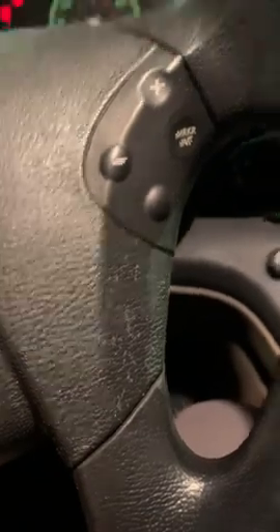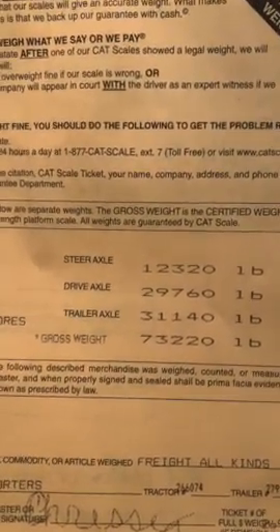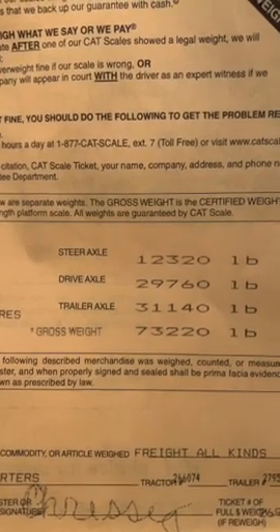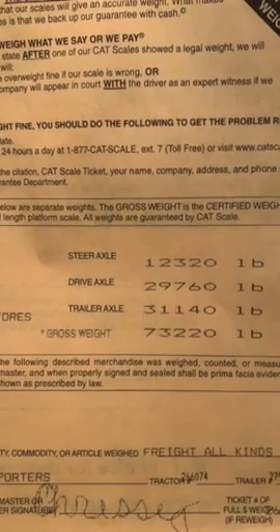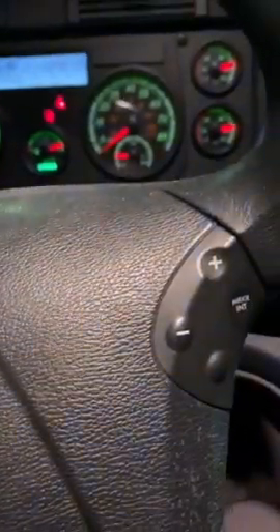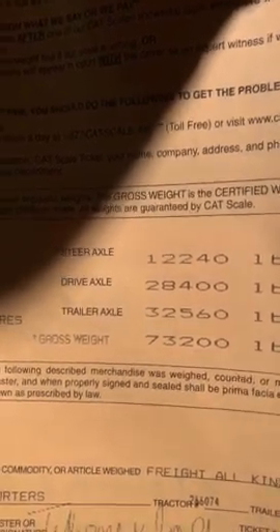After the re-weigh, look at the next ticket. The drive axle is now at 29,760 — almost 30,000 — and the trailer axle is 31,100. That's a lot closer. It's only about 400 to 500 pounds off, which is much better than before where it was 2,160 off.